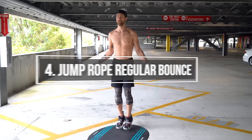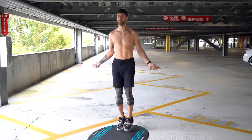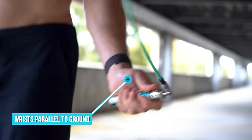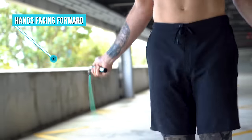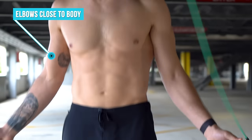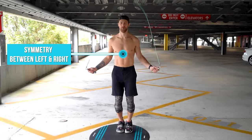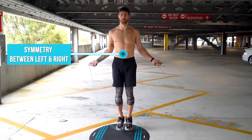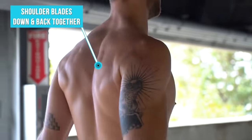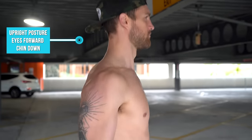Once your rope is sized appropriately, we can move on to step four. Start with the jump rope regular bounce. You're going to be bouncing up and down between your toes and the balls of your feet, keeping those knees slightly bent. Your wrists are going to be spinning the rope in parallel to the ground. Your hands are facing forward at or below your waist or hip level. You're going to want your hands jutting out to the sides with elbows close to the body. Create that perfect symmetry between your right and left side of your body — if you were to cut yourself right down the middle, you should look the same on both sides. Really work on that posture by bringing your shoulder blades back and together, maintaining that upright posture, reaching your head towards the sky. Finally, eyes facing forward and chin down.